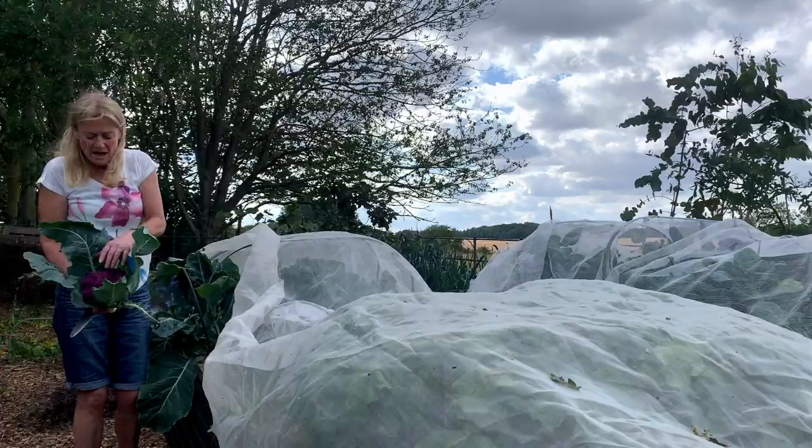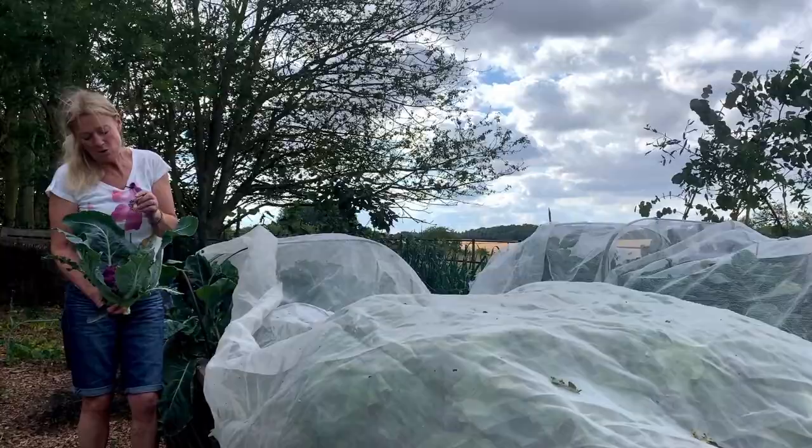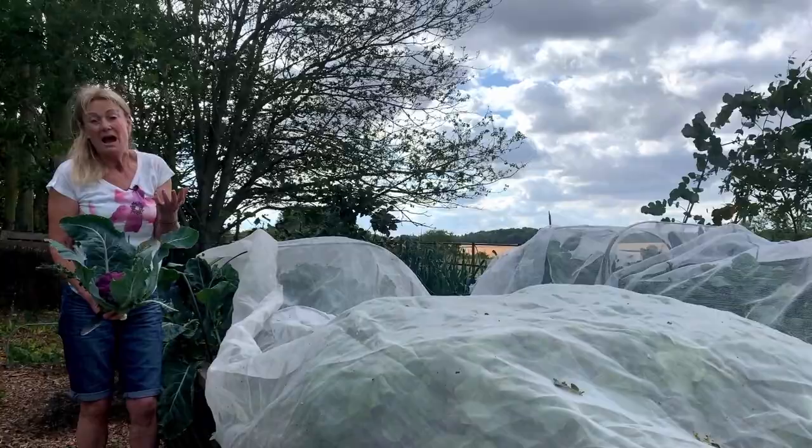With this Deep Purple variety, as it's F1, it has got more vigour. The purple ones always seem to have a slightly less strong cauliflower taste than the white ones, which I think is actually quite nice for salads. But if you want a really strong cauliflower taste then maybe go for the white.